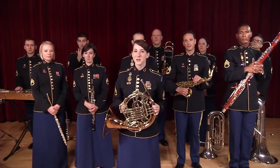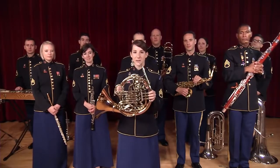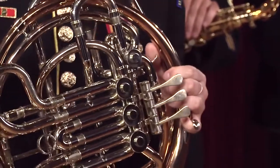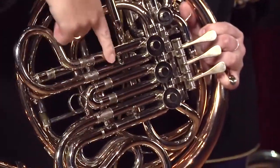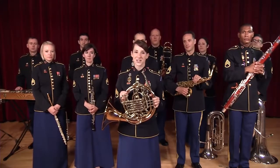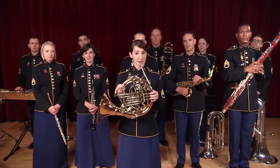Your school may use single horns, which have three rotor valves and one row of tuning slides. The horn I play is called a double horn, like you would see in orchestras and bands. It has three valves,